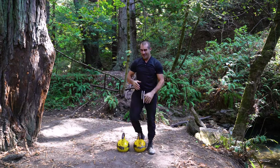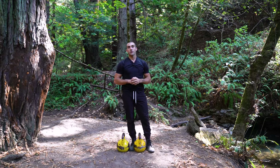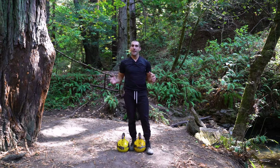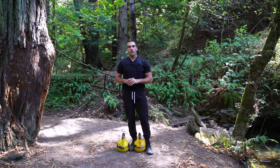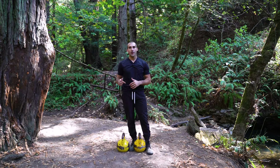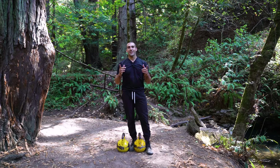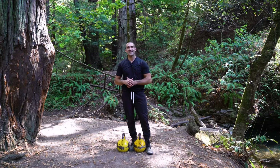And there you go — those are some very integrated progressions off of the classic goblet squat that you can utilize to increase your durability, your resilience, your athleticism, and your training. I hope you enjoy that. Please try each variation — aim for about eight reps each and find the level of progression that feels good for you. Let me know which one you enjoyed the most and which one you found most challenging. Where was your threshold? I'd love to hear about it and create more videos just like this one. Please remember to subscribe. See you guys next time.